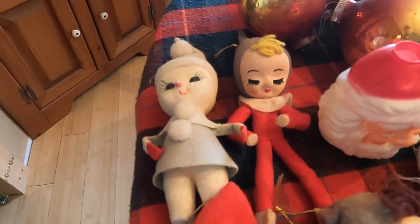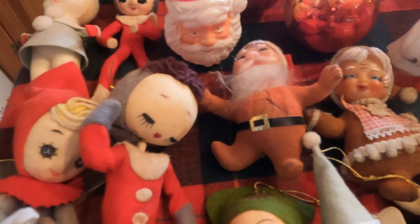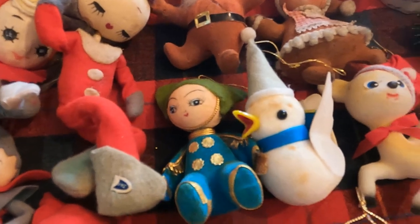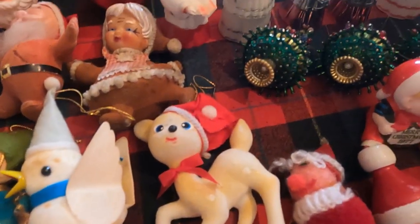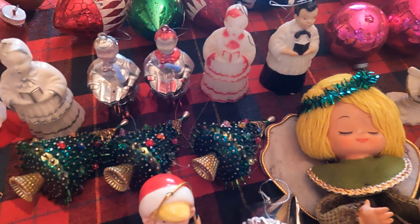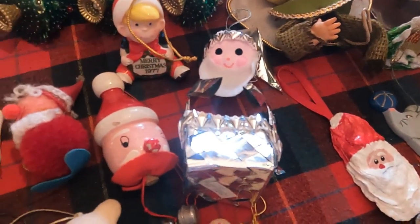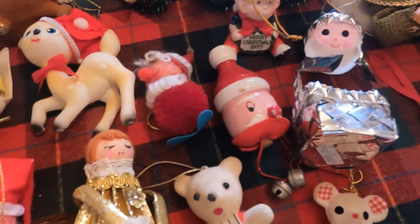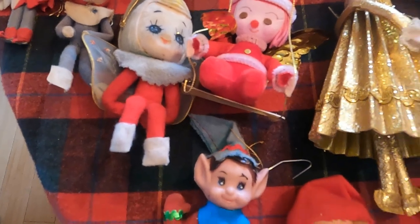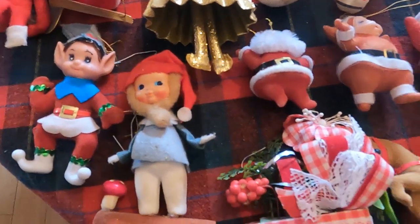After World War II, a lot of plastic, felt, and flock tree ornaments were made in Japan through the 1970s. After Hiroshima in 1945 and the second atomic bomb, Japan surrendered. By 1952, Japan signed a peace and reconciliation treaty in which the United States set up a form of government to help rebuild the cities, provide jobs, establish U.S. military bases, and rebuild factories — which launched trade between the U.S. and Japan. That's where a lot of these ornaments came from.